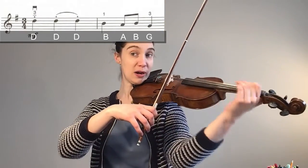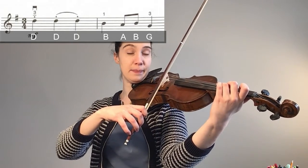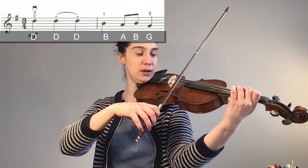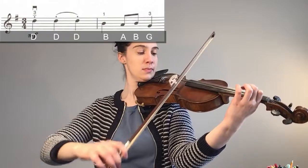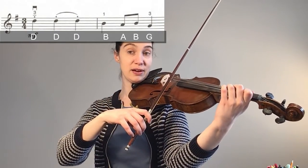Now let's put our first and second bar together. Remember in our first bar, start in the middle of the lower half — down, up, up. Remember you're starting in the middle.